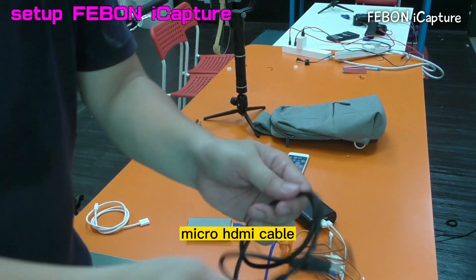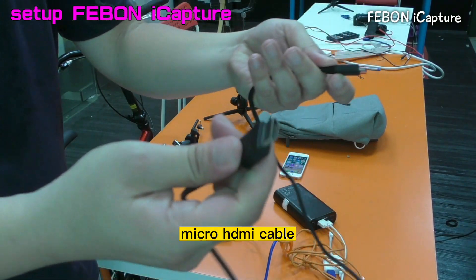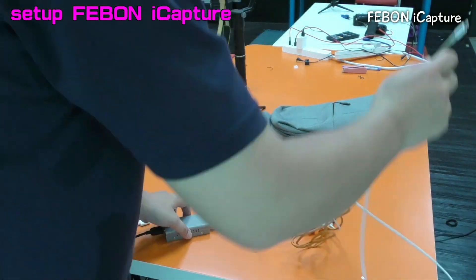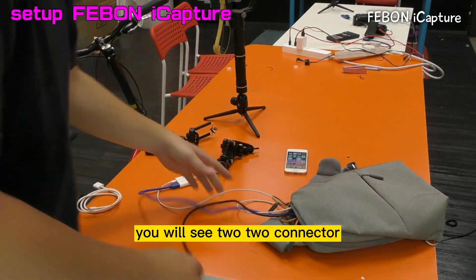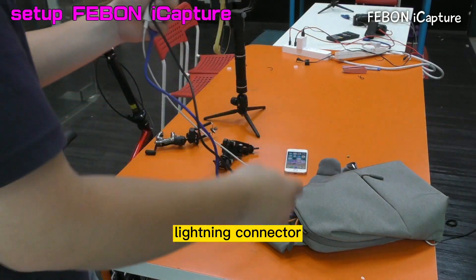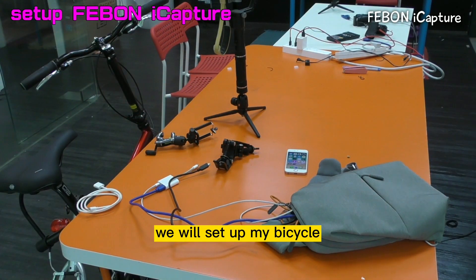And then this is the Micro HDI cable. Connect Febom iCapture Grabber. Connect Febom iCapture Grabber. Two cables: this is the Micro HDI, this is lightning to USB. We will set up in the bicycle.